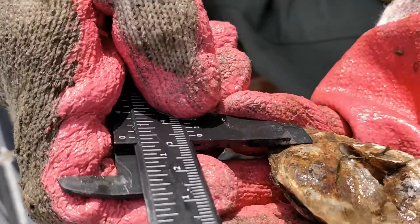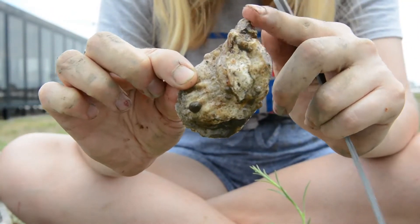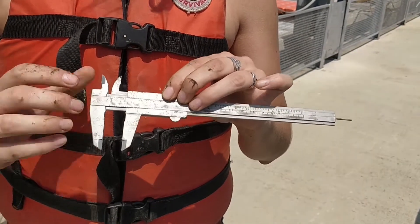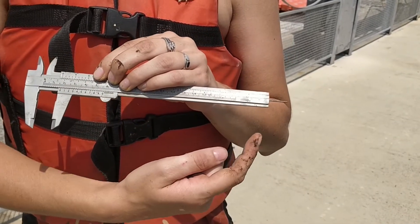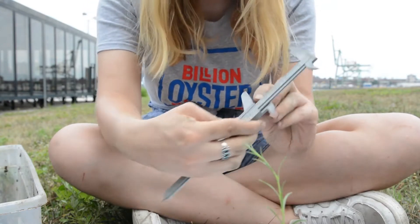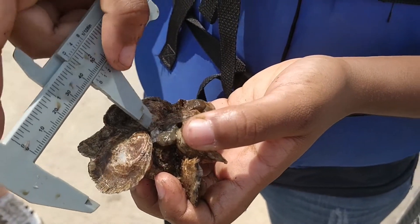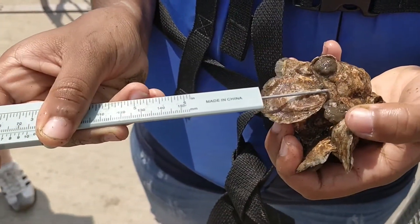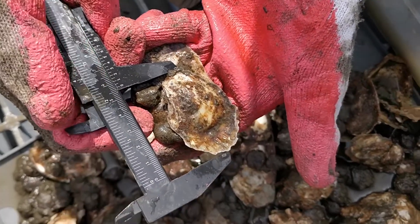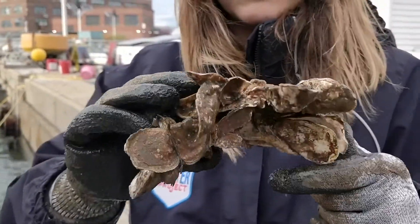You should measure the longest length of the oyster from the umbo or the hinge to the bill using a tool called a caliper. The caliper can measure a length between two pairs of teeth, but also with a needle end for hard-to-reach spots. Be sure to measure one oyster at a time using either the teeth or the needle end — either method yields the same measurement, so you can use your judgment. The needle makes it easier to measure densely packed oyster clusters. You then read the oyster's length on the metric side of the caliper located beside the teeth. Repeat this process for each oyster in the cluster.